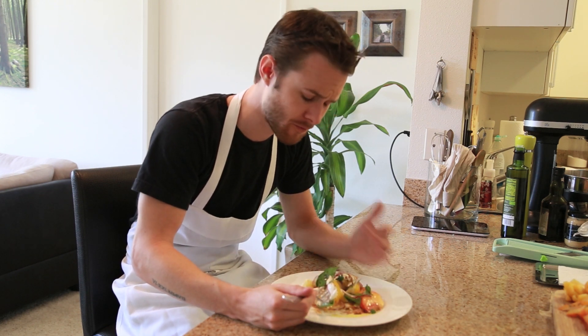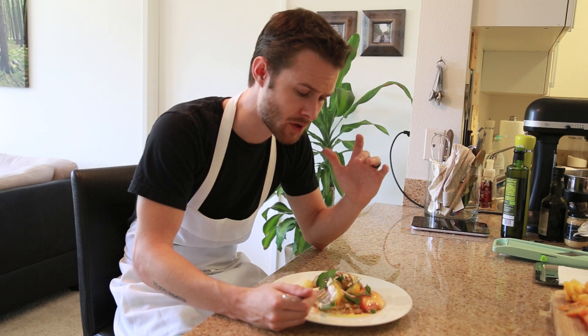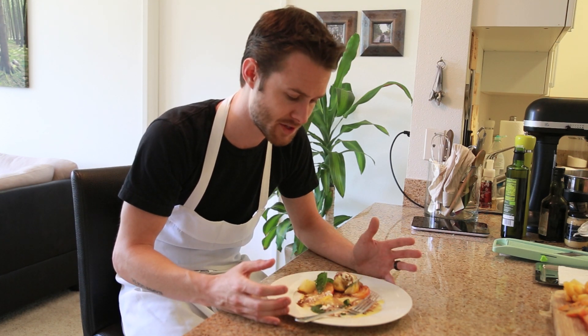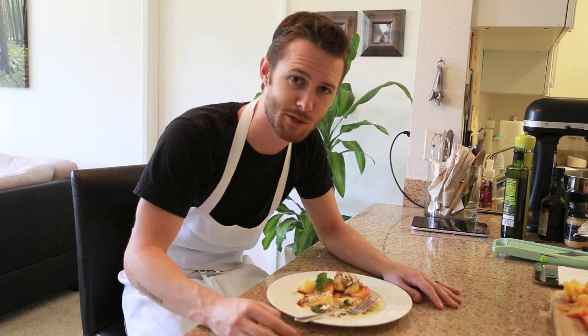The cheese is just — for me, this burrata cheese is what makes this dish really special. In my book, this was definitely a successful Caprese salad — got all the beautiful flavor components, a little twist here and there, but it's just a great, beautiful dish. Hopefully you guys enjoyed this video. If you did, please subscribe, thumbs up, and comment below for future videos, and I'll see you guys next time with some more recipes.